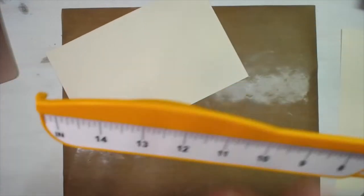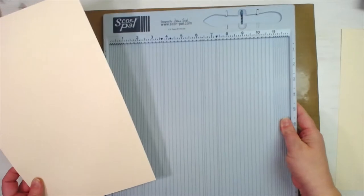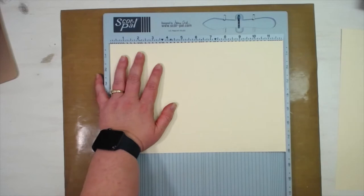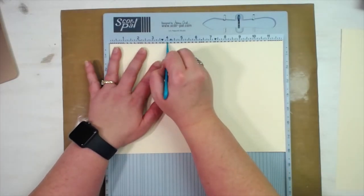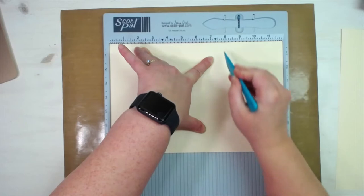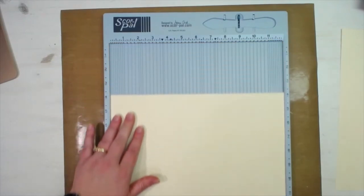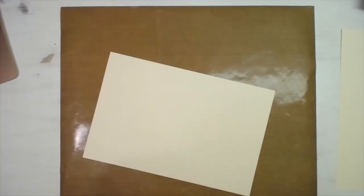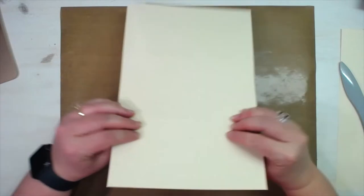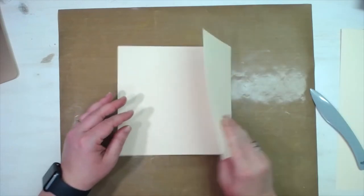We're going to need our scoring tool. I'm using a Score Pal — you can use whatever kind of scoring tool you would like. We are going to score at four and at eight. Then let's fold those score lines and make sure that we are even, and use our bone folder.